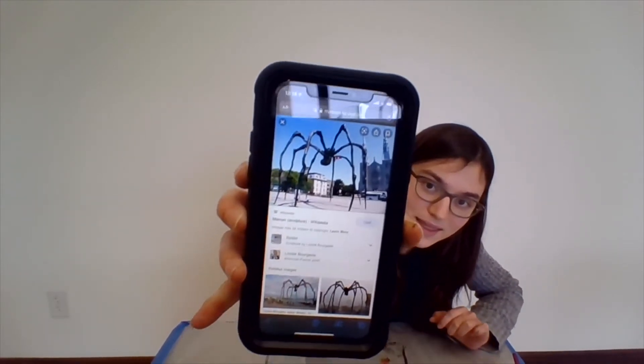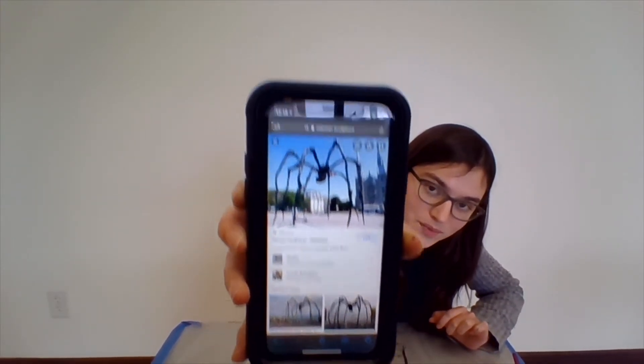Today we're going to do a project inspired by Louise Bourgeois. She is a sculptor who does these really fun spider sculptures. This is really unprofessional but I'll show you a picture on my phone — she does these really funky spider sculptures.